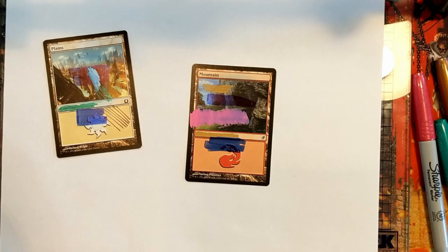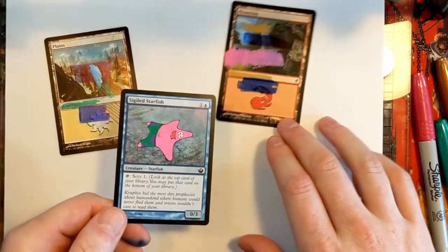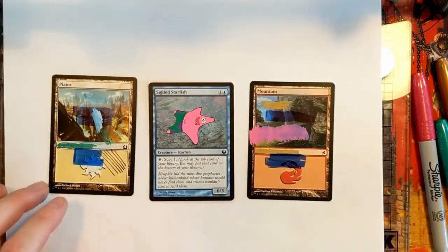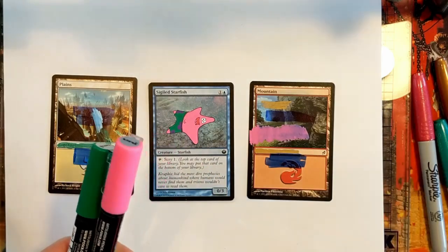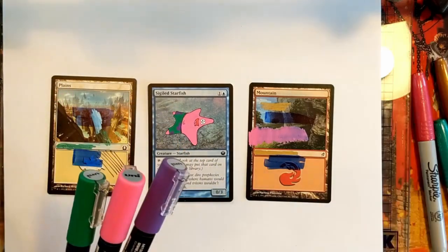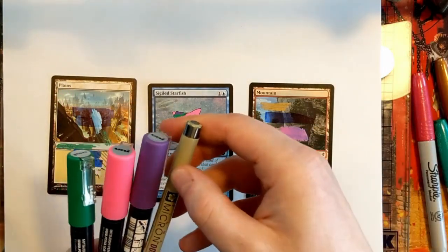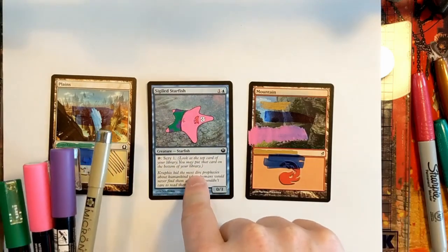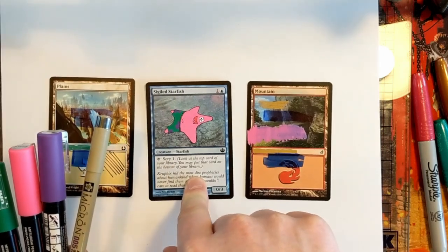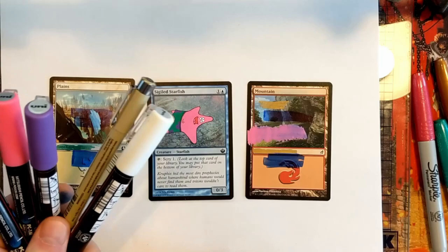I've got a couple practice pieces to demonstrate what you can do. The first is a Sigiled Starfish — a Patrick from SpongeBob Sigiled Starfish — that I did with my green, pink, and purple Posca pens with two coats. Then to line it I used the 0.005 micron pen. These four markers made this alter, and if you like this kind of cartoony, high-color, almost meme-style alter, this is what you need.